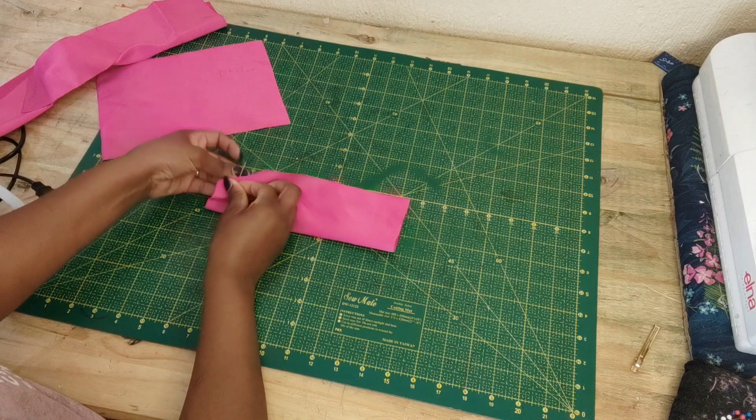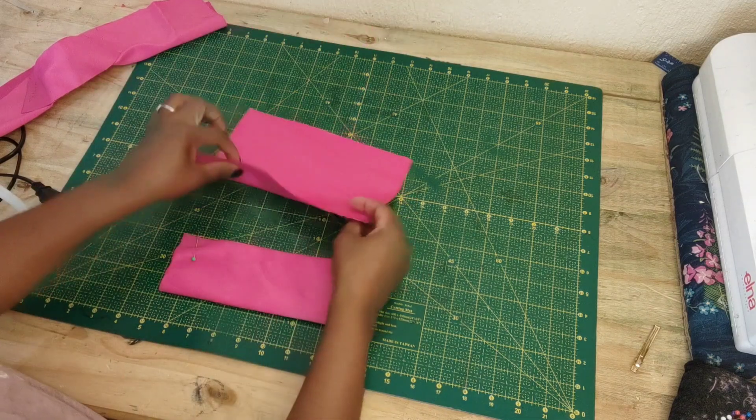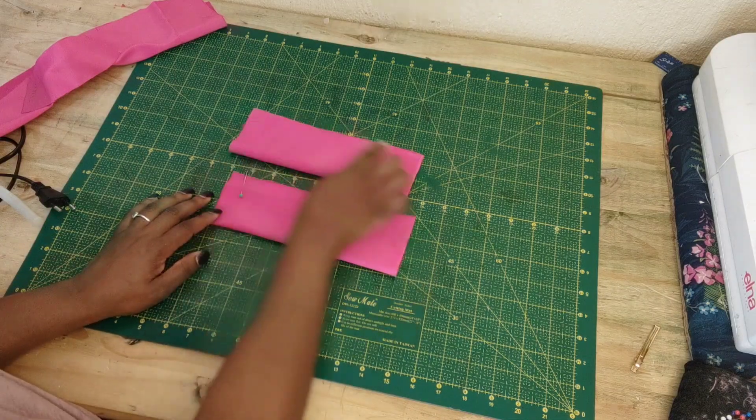I'm just going to pin them right here on top and sew a straight stitch, and I'm going to do that with the other one as well — right sides facing — and sew a straight stitch.